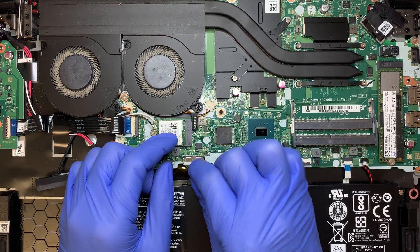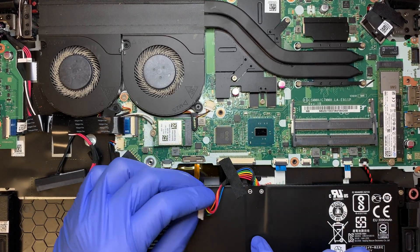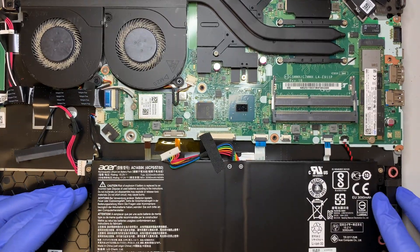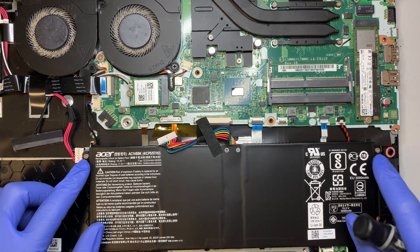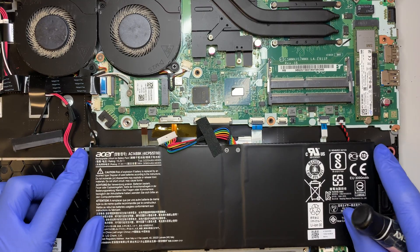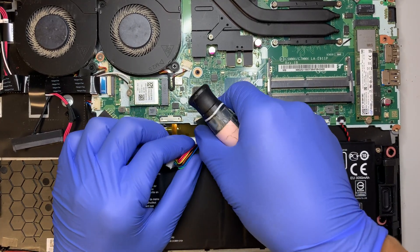Let's go ahead and disconnect the battery. The battery has two screws holding it in place — one and two. Remove those two screws and that's how you get the battery out.